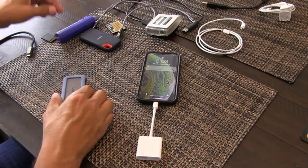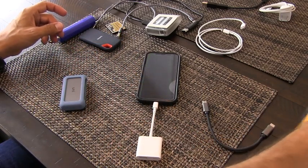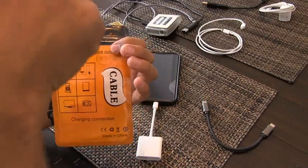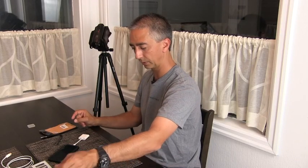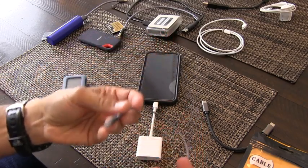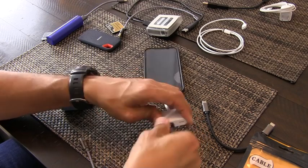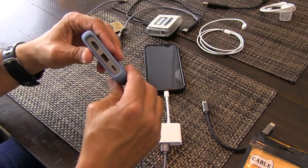I'm going to plug in this adapter to the phone. I bought some high-quality cable adapters off Amazon — I'll put a link below because I know they work. You're going to take the USB 3 to USB-C cable and plug that into the data port on the USB hub.